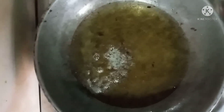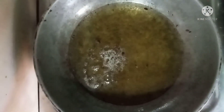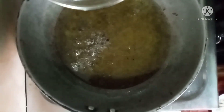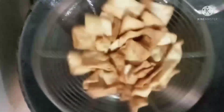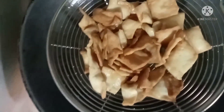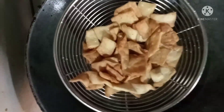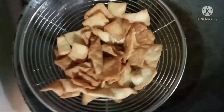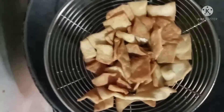Pour the oil into the heat. Put it in the batter and let's fry it. I will adjust it a little to get a nice white color.